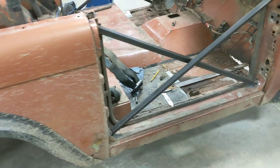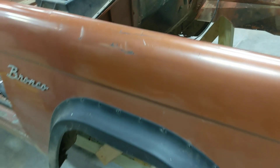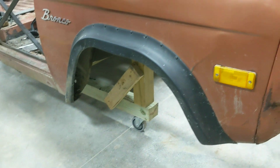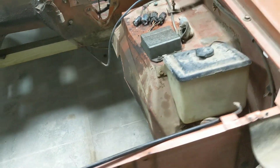Got the lift kit on the Bronco — looking good. This is just so it can roll around the shop and into storage and whatever. Got that sorted.